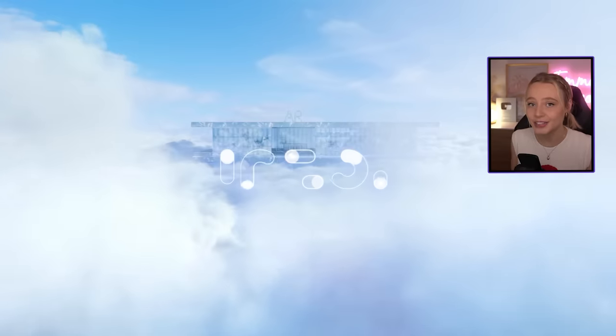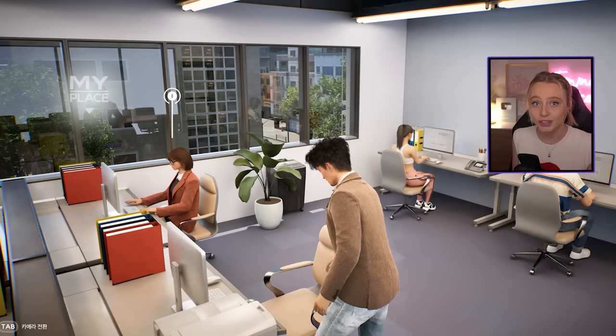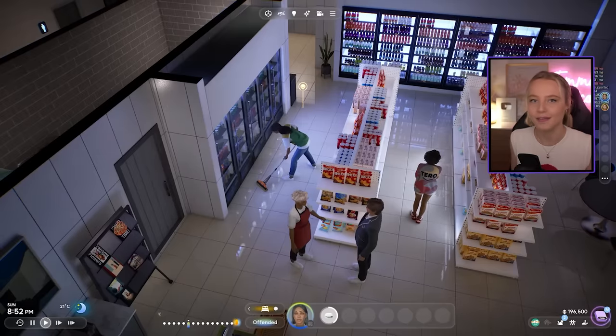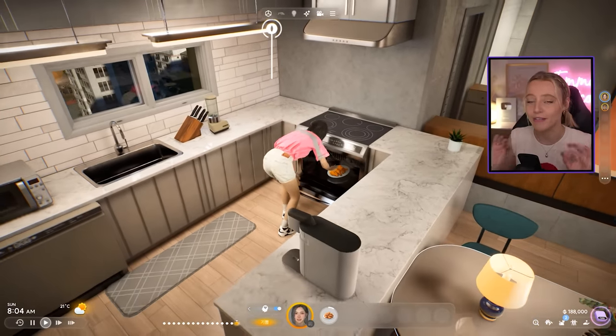We're back with another Inzoy video. Inzoy is a new life simulation game made by Crafton, still in early development, and it's taking the life simulation community by storm. I have an entire first impressions video down below — that video was a paid partnership and they gifted me a gaming PC to actually run the game. I've had a couple of days to play it now and I've discovered some really cool things. This is 10 things you might not know about Inzoy.